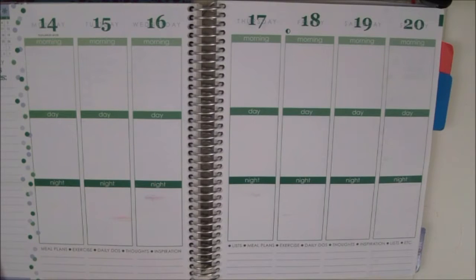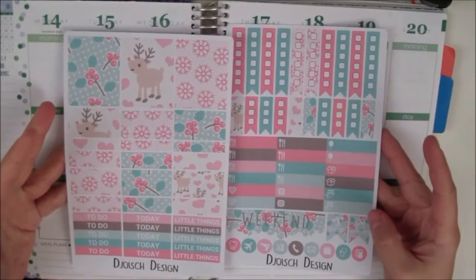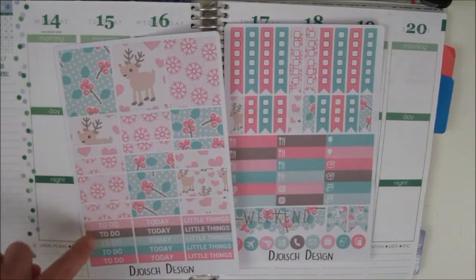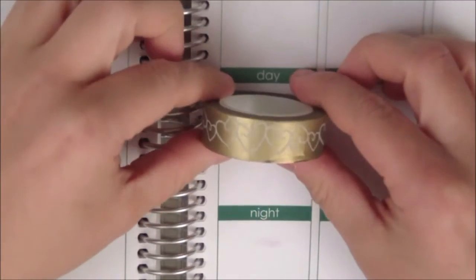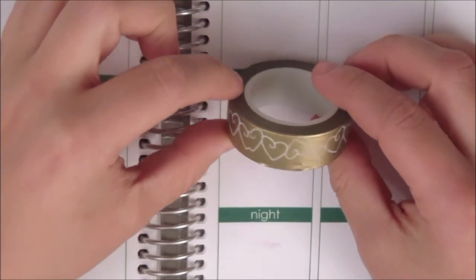Hi and welcome back to Nora Twins. I'm Guro and I'm here today with another Plan With Me video. I am using this set right here from Joy's Design. It's got cute little reindeers and the colors are pink, green, and what I like to call gold but it's kind of brown as well. The washi tape I'm using this week is this gold one with white hearts.